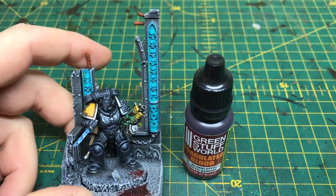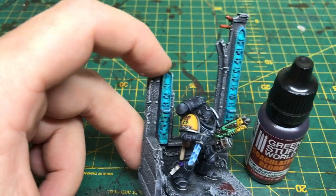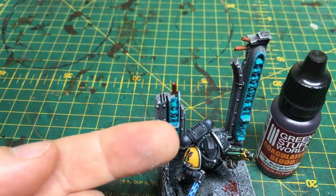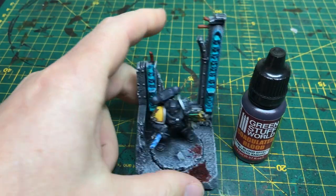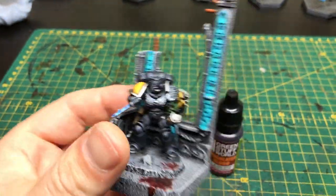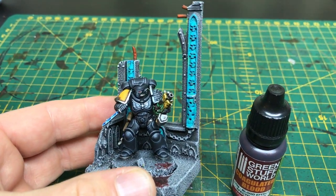I used some teal tones to do the verdigris on the brass work, and some rust tones for the rusty look. Same goes for the rest of the base. So really it was more of an exercise in painting black, which I'm quite happy with to be honest.